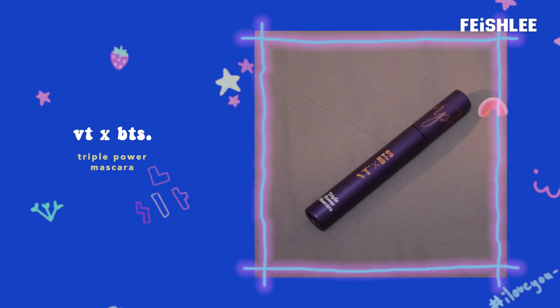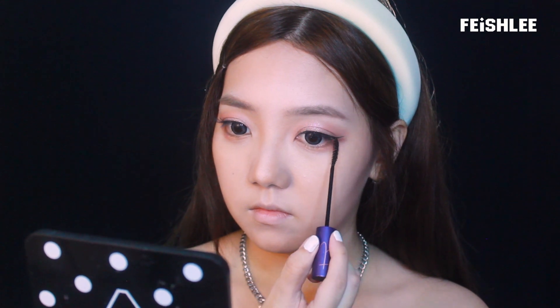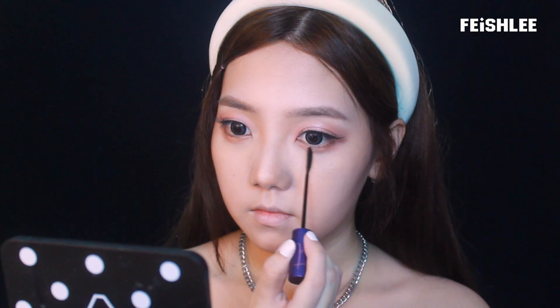Next I'm going to apply false lashes and mascara. For this eye makeup, Irene has slightly thick lower lashes and they look separated one by one. So I'm going to apply the mascara onto my lower lashes and by using the tip I'm going to separate my lashes like this.